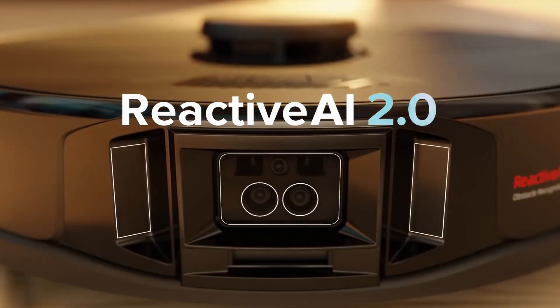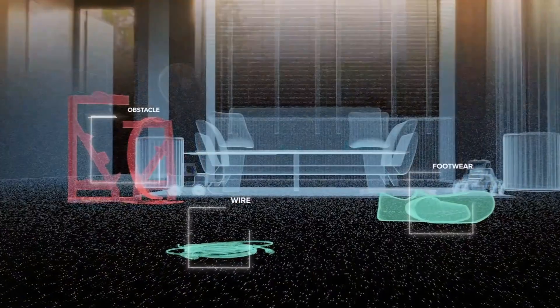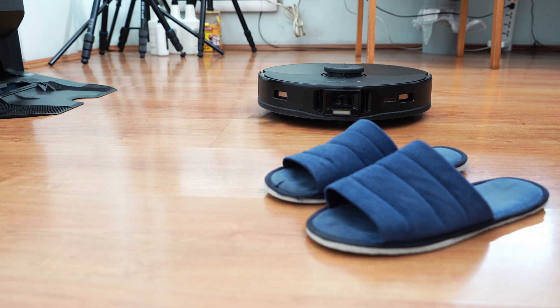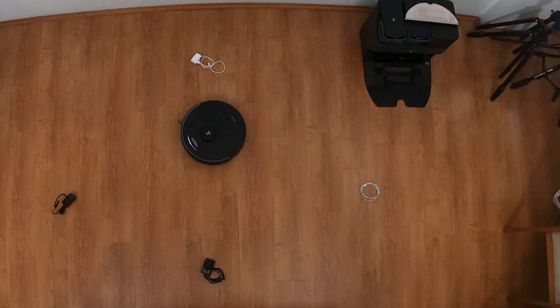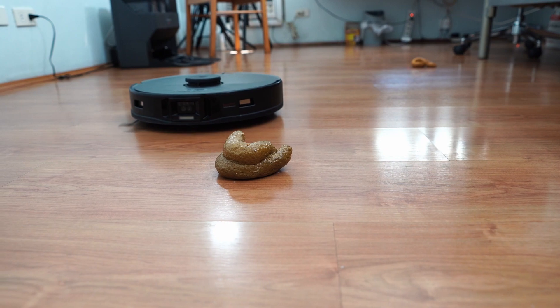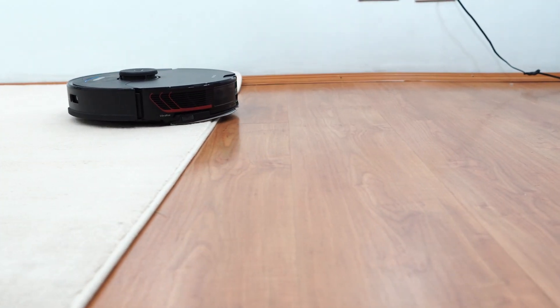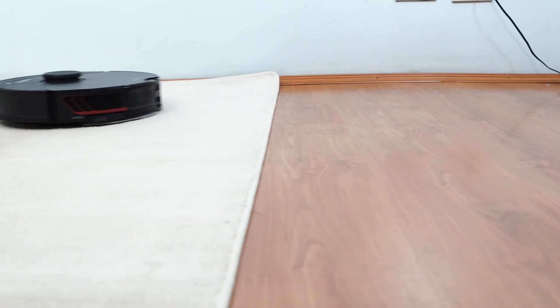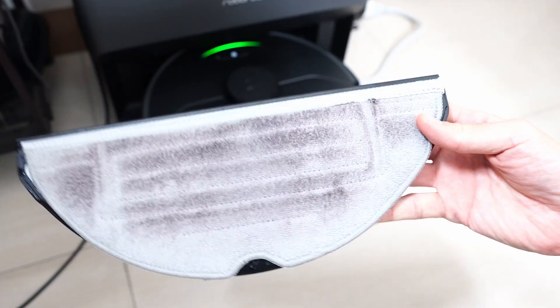Another upgrade Roborock put in is the Reactive AI 2.0 obstacle avoidance algorithm, combining the twin-lens camera and laser sensors. I've tested it on various obstacles like wires, pet feces, and toys with mixed results. The S7 Max V has the same VibraRise feature as the previous flagship, the S7 Plus, but the new mop cleaning feature helps the pad last longer before getting dirty.